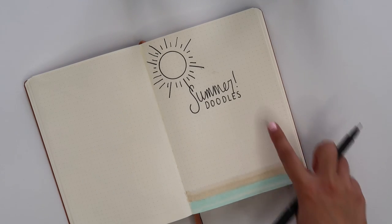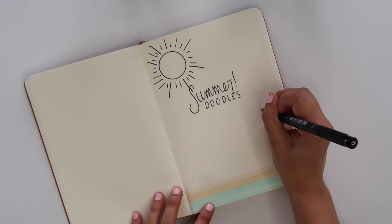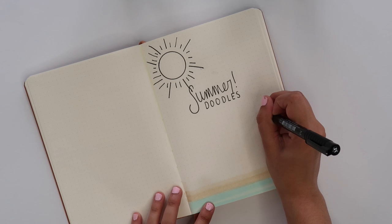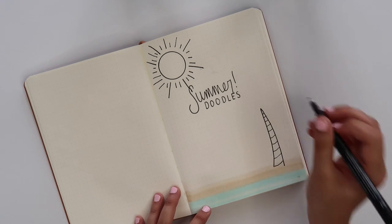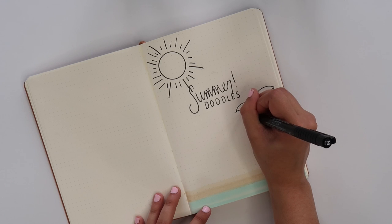Suns are pretty self-explanatory in the doodling department, but a tip I do have is to make different lengths of rays to give off that ray vibe. At the bottom right-hand corner I'm going to do a palm tree. I'll pick a dot for the height of the tree and then create a line that curves downwards, adding some detailing on the trunk.